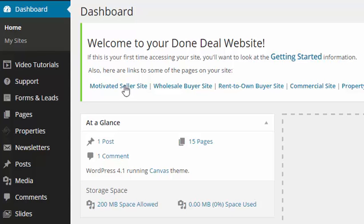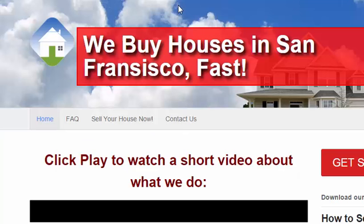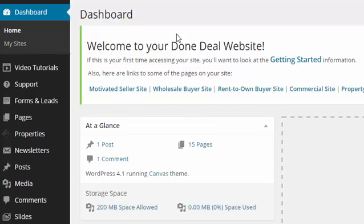Here we have links to some of your pages on your site. I'm going to click Motivated Seller Site to take a look at that. And there it is — we can see the text we customized when I signed up. Everything is good to go and live. So you can see in about five minutes or less your website will be set up and live, and you can start using it.